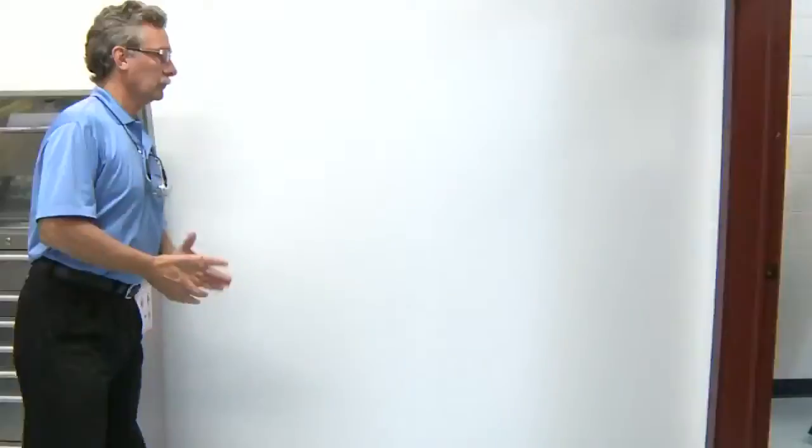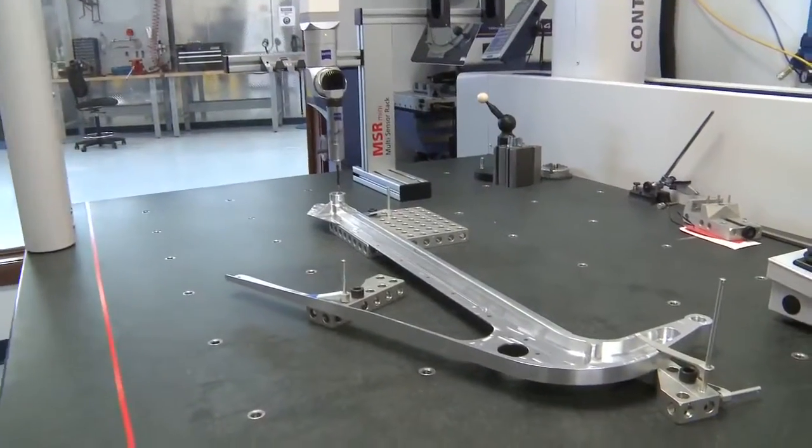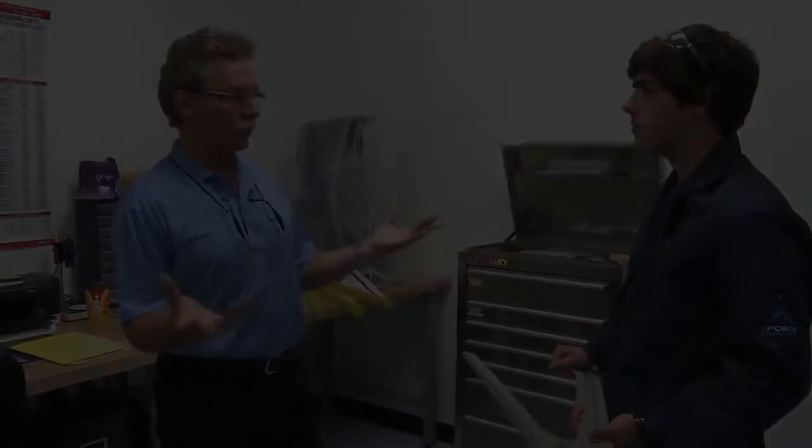This part will now go to another machine for another operation on the second side. The part will then go into the measurement lab, and that's where Blair should be waiting. What we have done is we've made one production run.